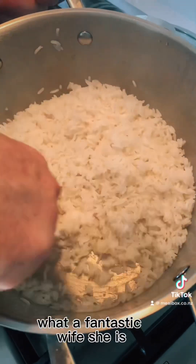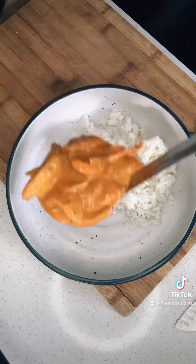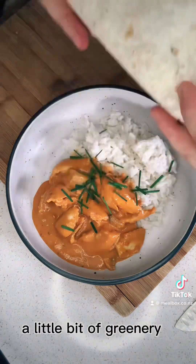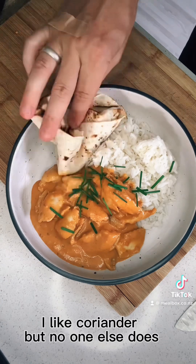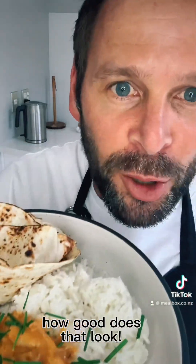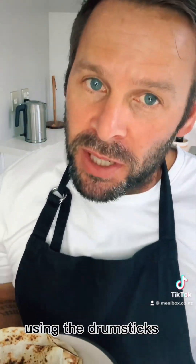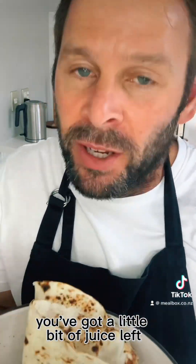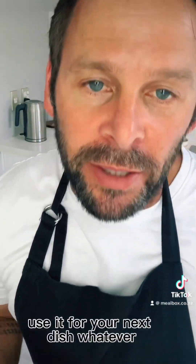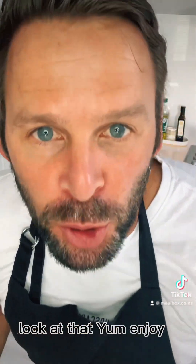What a fantastic wife she is — talk me through the rice, look at that, fluffy as anything. Chuck a bit of rice on, chuck your chicken curry in there, a little bit of greenery. I like coriander but no one else does so we never have it. That's pretty easy, pretty cheap using the drumsticks. You've got a little bit of juice left — chuck it in the freezer, use it for your next dish, whatever. Yum. Enjoy, bye.